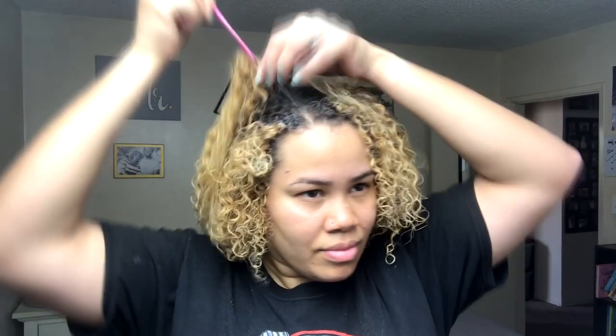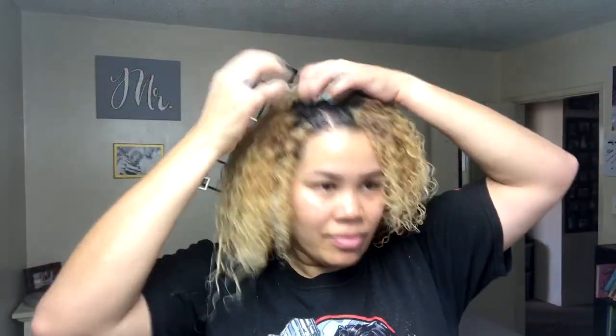Now I'm going to go ahead and get my part going the way I like it, and I'm just going to let my hair air dry from here. These are my air dried results. As you can see, my curls are really defined and they're not crunchy, even though I used the gel — I think the other products help with that. All I really do at this point is just kind of fluff it out with my hands or my fingers and just get that volume going and boom.